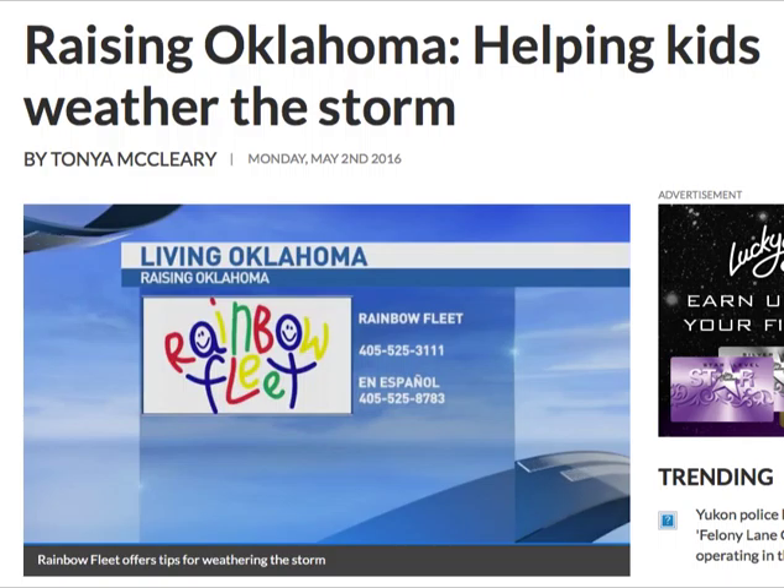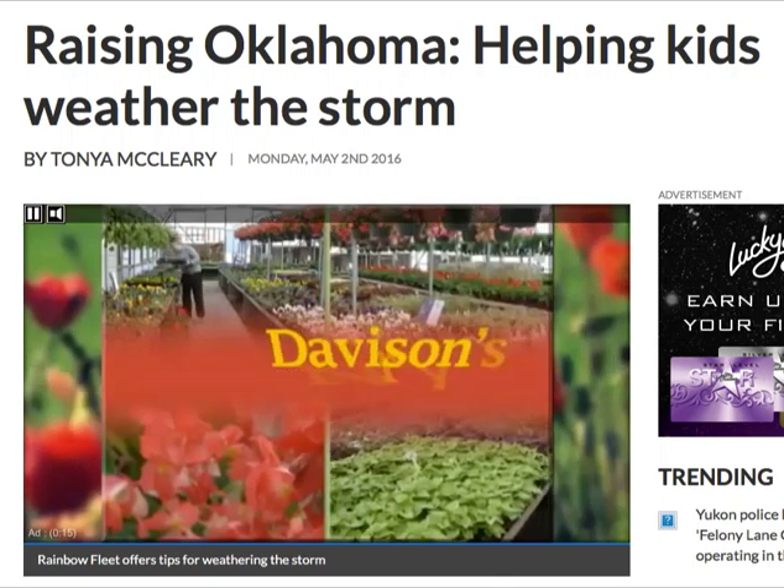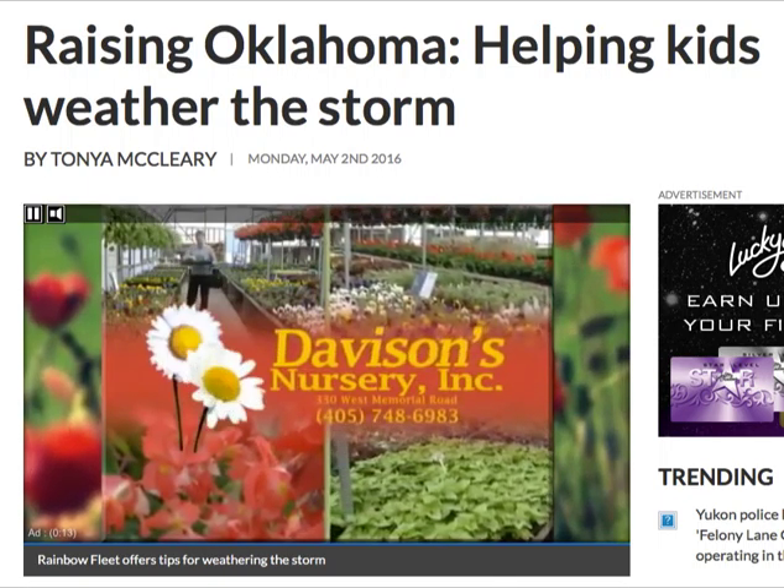Preparedness is key. If you need any help when it comes to childcare and parenting, Rainbow Fleet is always there to help. The number in OKC is 405-525-3111, and they will be back next week with more expert advice for parents who are raising Oklahoma. They also have a number for those who speak Spanish: 405-525-8783. Thank you.